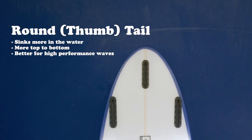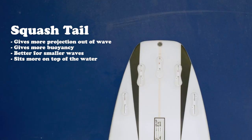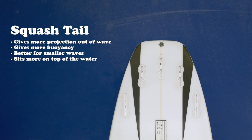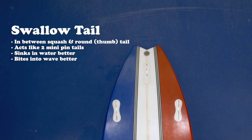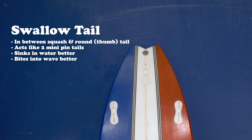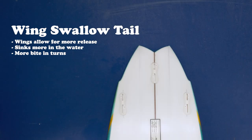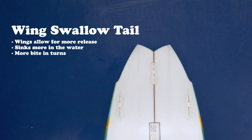To recap: thumbtail would sink quicker and be more top to bottom — better for a little better wave. Squashtail on the board tends to give you more projection out, give you more buoyancy on the smaller waves — majority of the guys would ride a squashtail when the waves are on the smaller side. Swallowtail acts like two small mini pintails, so you have the area of the squashtail but the sinkability of a roundtail. The wing would actually help the board break — it's a release point — and the swallowtail bites when you do your turns.